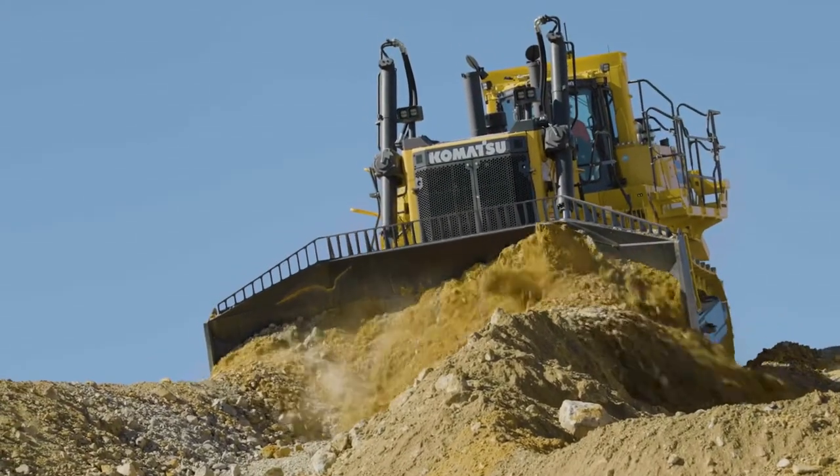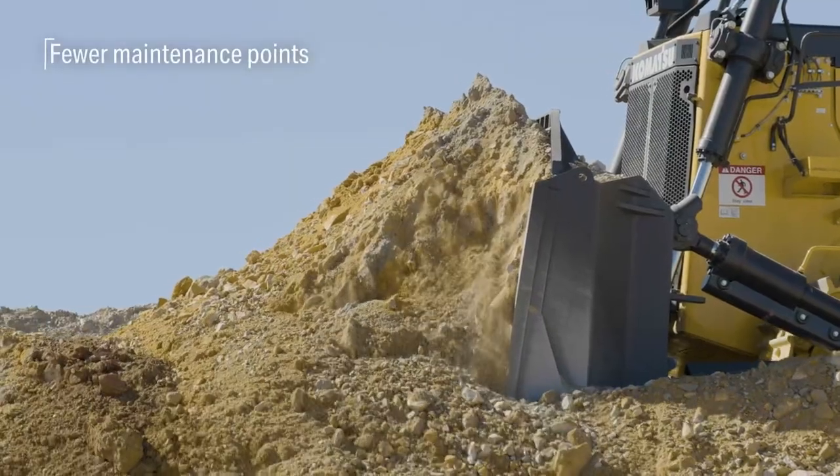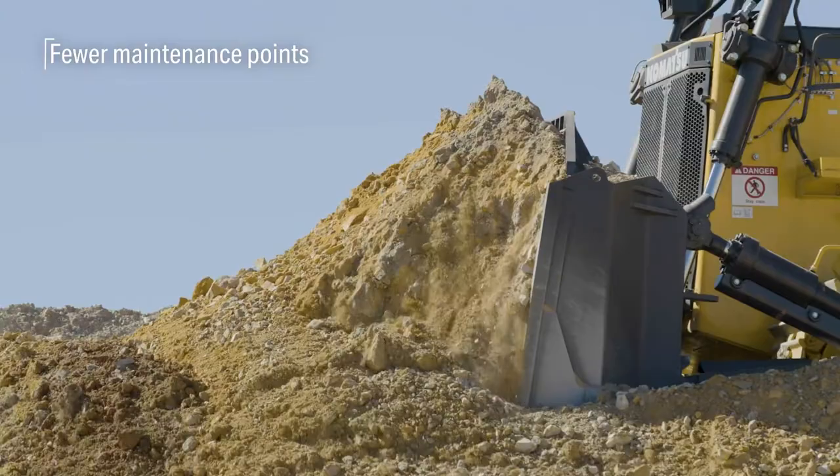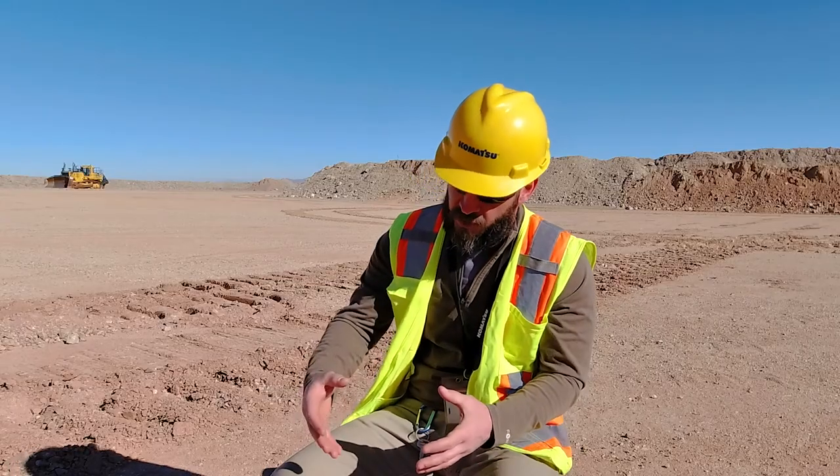So on the D475A-8 we completely re-engineered the push group — the push arms, the blade support structure. We reduced maintenance points, and the trunnions are significantly larger than the old machine. Those trunnions can even be rotated 180 degrees to be put back in service.